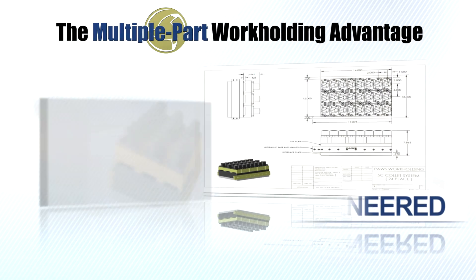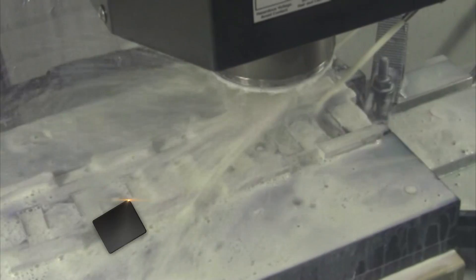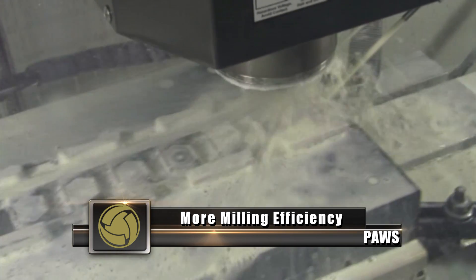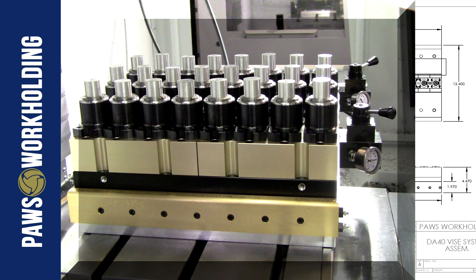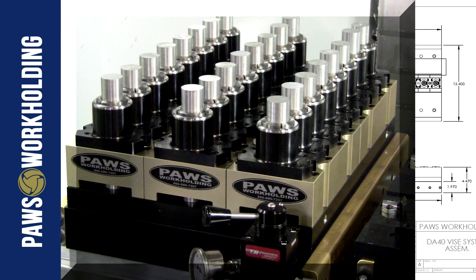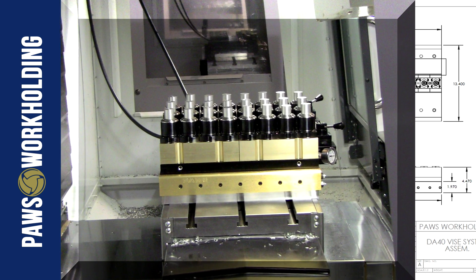The PAWS workholding system has been designed and engineered for one specific purpose, and that's to create more milling efficiency in today's manufacturing environment. Used primarily by original equipment manufacturers and production machining companies, the PAWS workholding system delivers several unique advantages to boost efficiency in production milling environments.